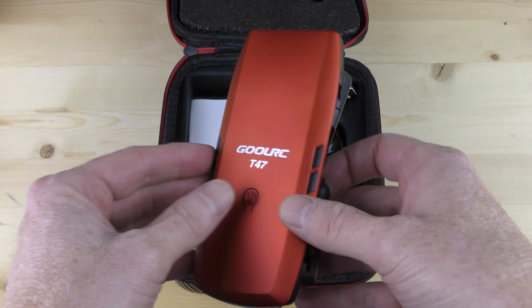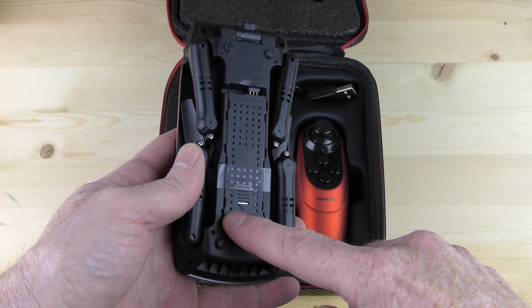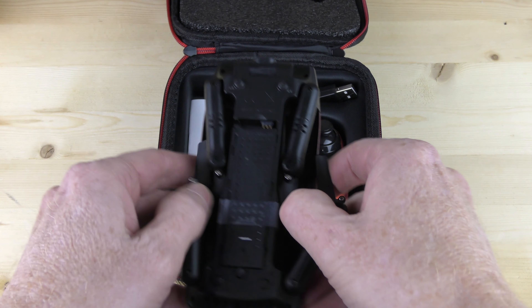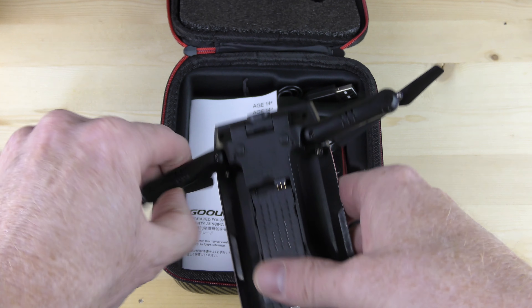I'm going to run through this really quick. I'll flip it over and show you underneath — that is the battery. You charge it and it comes with an adapter. The battery is pretty good — you get about seven minutes of flight time. It's foldable so you can unfold it, and you can crash this thing.